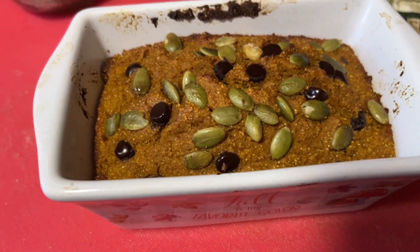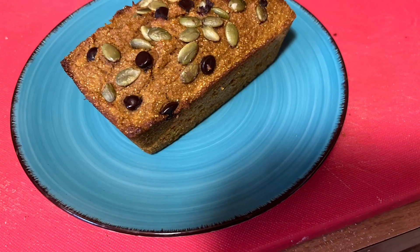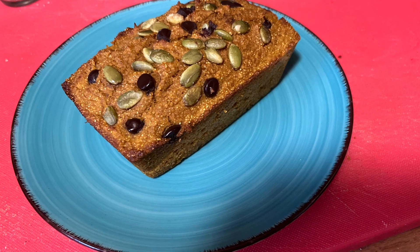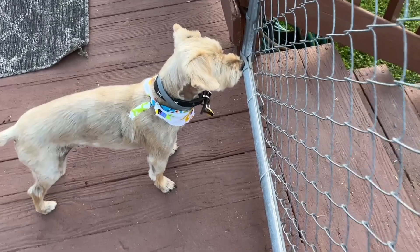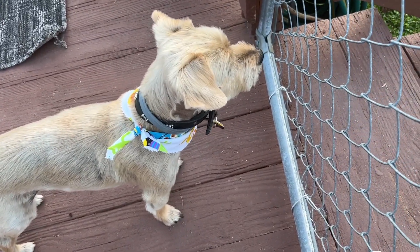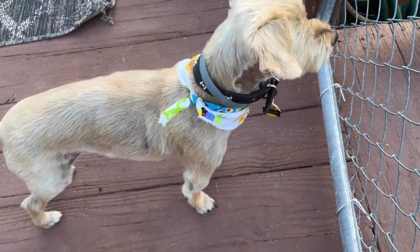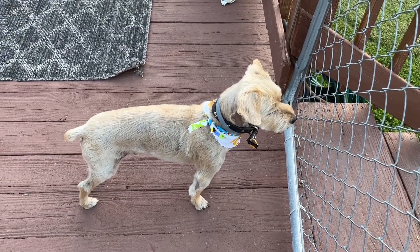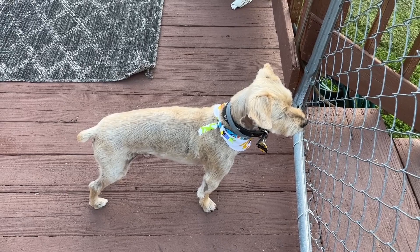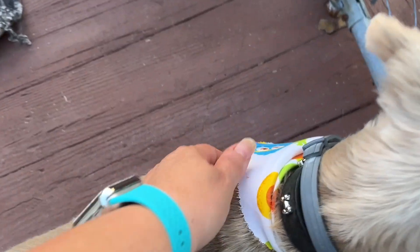Hey Bale! I wanted to show everybody — Bale got a haircut! Look at the camera, there he is. He's just not feeling himself right now — every time he comes home from getting his haircut he's a little stressed. But he looks really fetching — he has a cute little monsters bandana for Halloween!